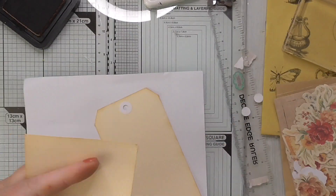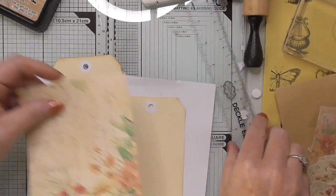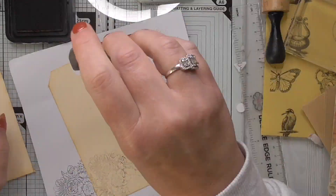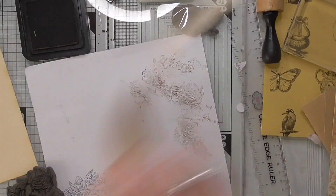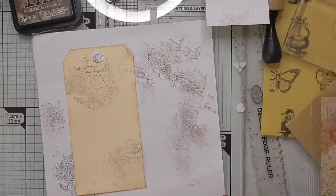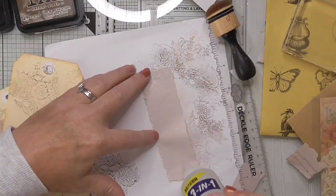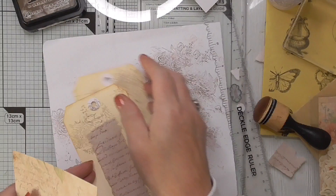I found some pre-done manila tags in my collection and decided I would do my own stamp background again and do some more collaging. One tag could go in the main pocket and one in the pocket created with the tracing paper. I created just a messy stamped background — no real rhyme or reason to it, just stamp as randomly as you can and it looks really cool. This time I used a distress ink — I can't remember which one, I think you can see it in the video.